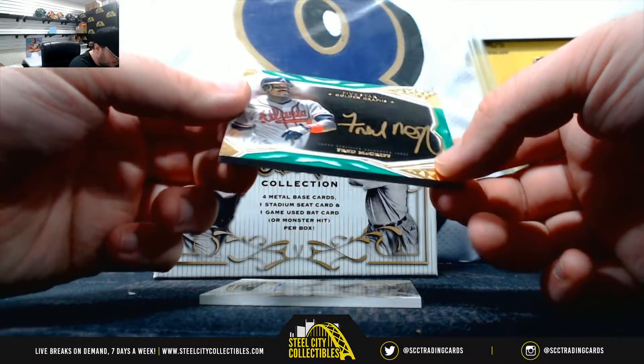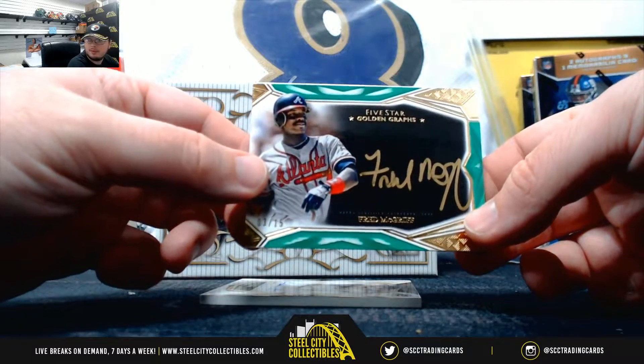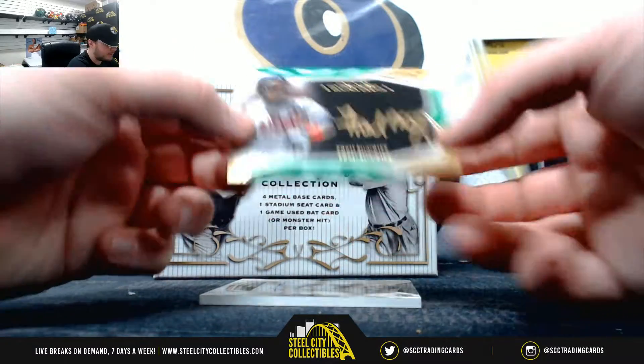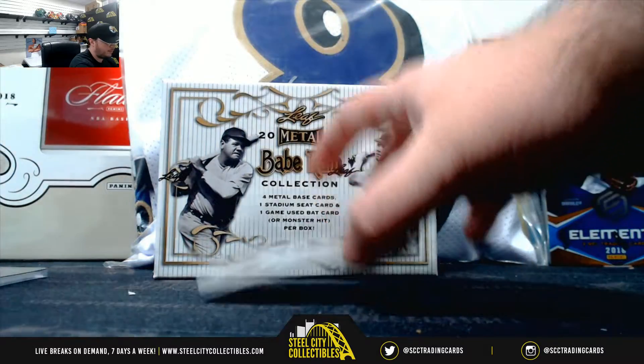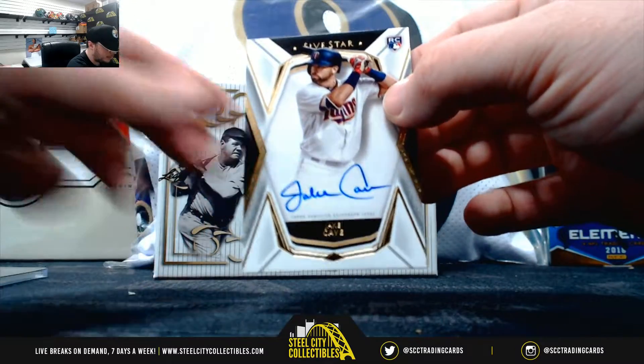And you got a Fred McGriff, number 3 of 15, Golden Graps. Got a rookie autograph here, Jake Cave.